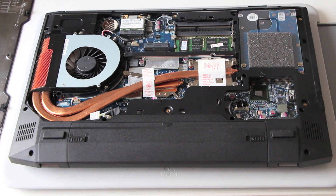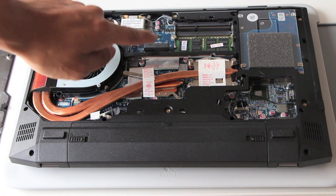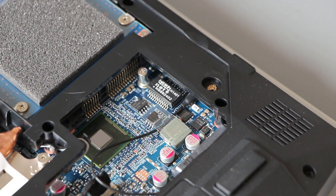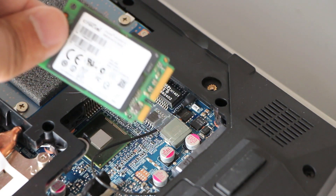There are two slots that you can use for the mSATA card — there's one right here and there's another right here. What I'm gonna do for this build is use the mSATA drive as my operating system drive, and you want to use the one over here in this corner for that. I've zoomed in a little on that bottom right corner where we're gonna place our mSATA PCIe card.